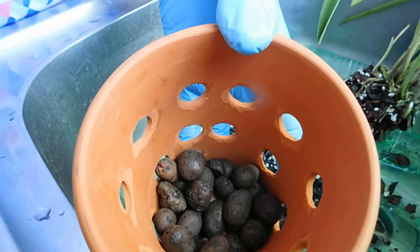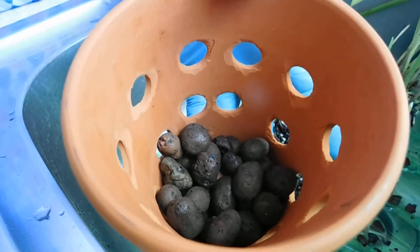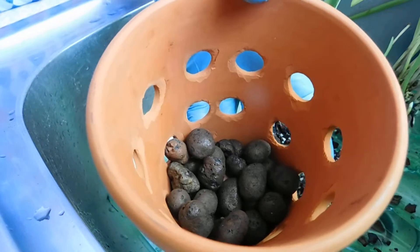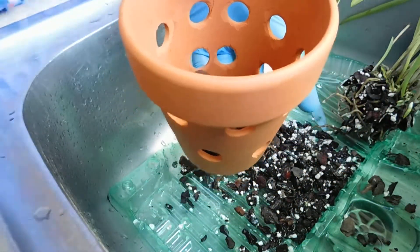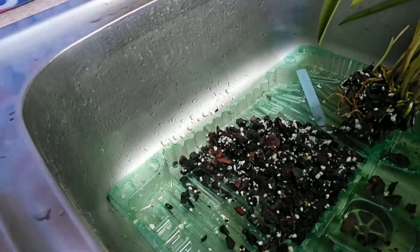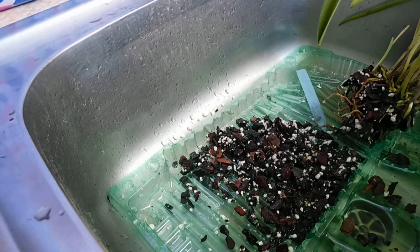That means I've got three pots that I need to transfer into these, simply because I want to do the other three. One's got Vetchiana and one's got Ignia — I had to get the label. Ignia's in this bowl with some coconut husk.